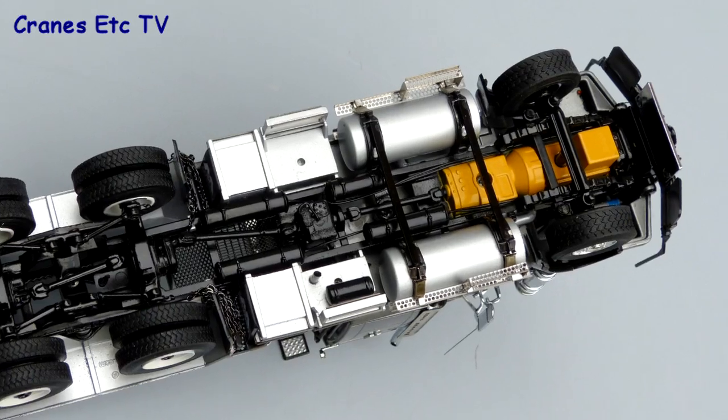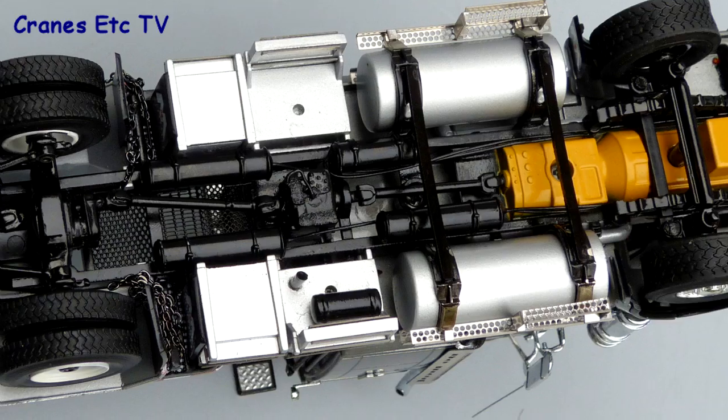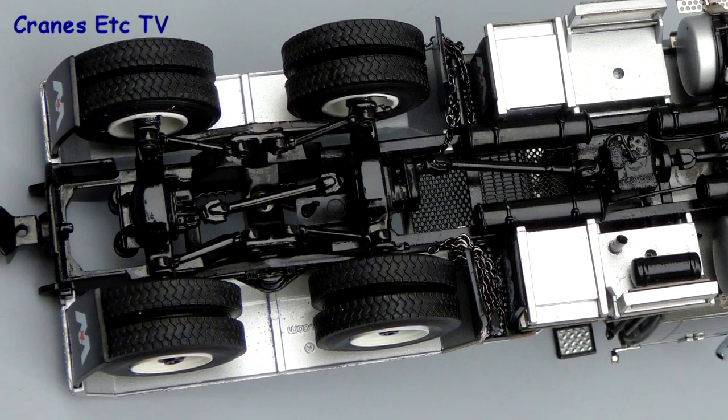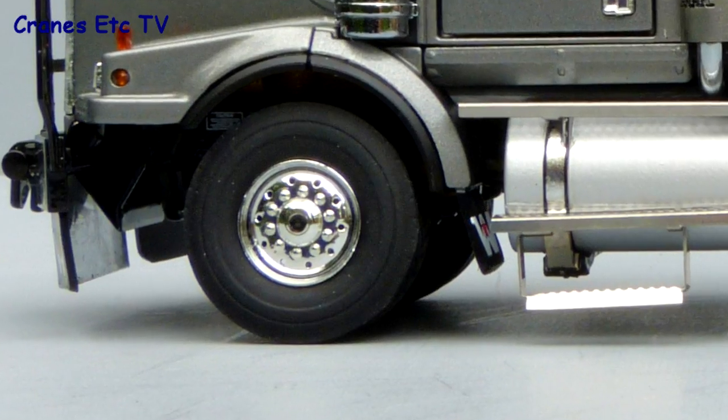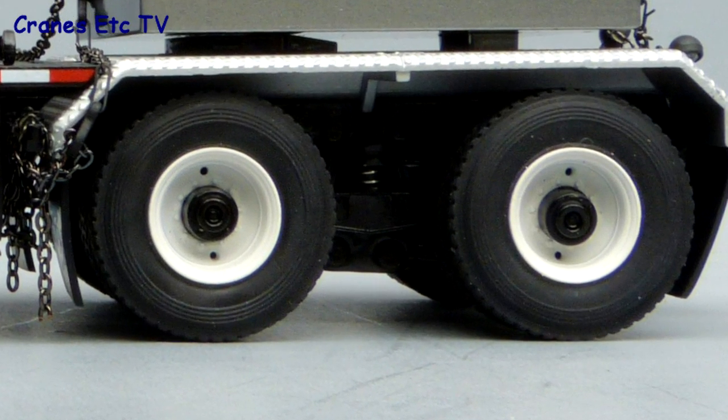The detail on the chassis is really good with the gearbox and engine looking smart, and the transmission drive shaft goes through to the rear axles which are also really well detailed. The tyres have a different tread pattern on the front and rear axles, and the wheels are really smart too and they are made of metal.